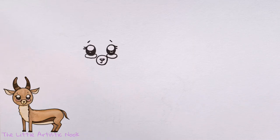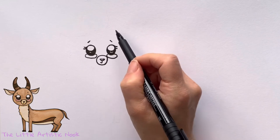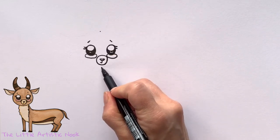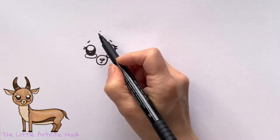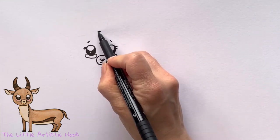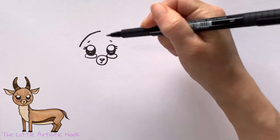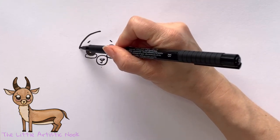We're going to draw out her head in the shape of a circle, but I want the top of the head to be a little bit further away from the eyebrows and the bottom to come pretty close to the underside of her muzzle. You can start out by making two little dots and then connecting them, or you can just go for it.